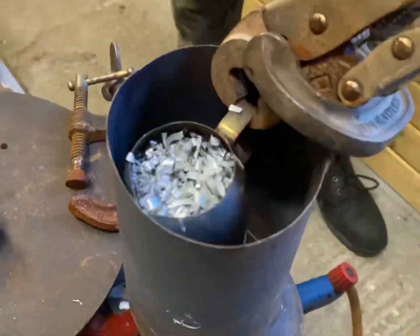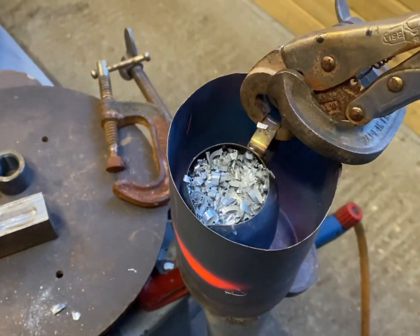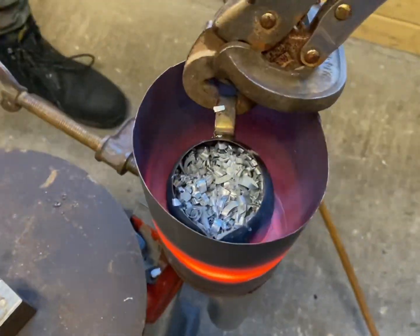Now I have the aluminium swarf, I'm going to use it to make the conrod and piston. The next step will be melting down and recasting the aluminium swarf into some usable stock using a homemade furnace and crucible.